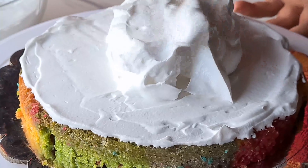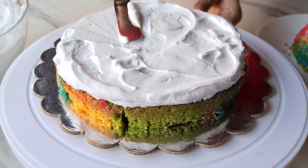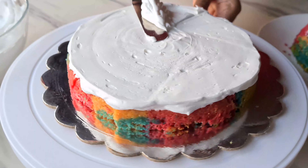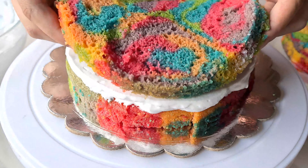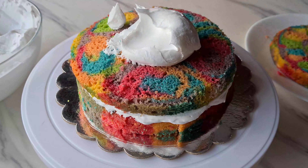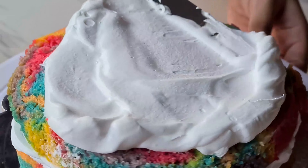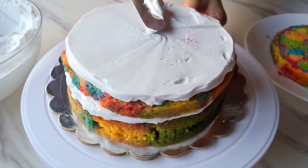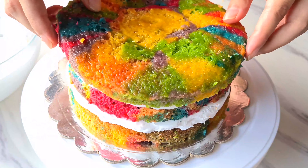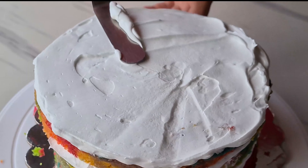Now place a cake board on the turntable and add a small spoonful of whipped cream. Place the first layer of cake on the whipped cream so it sticks well. Add dollops of whipped cream on top and using an offset spatula, even it all out. It doesn't have to be perfect, just make sure you have a smooth layer. Add the second cake layer and repeat — add dollops of whipped cream and smooth it out with the offset spatula.